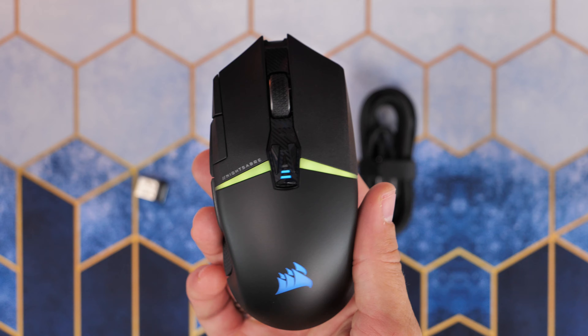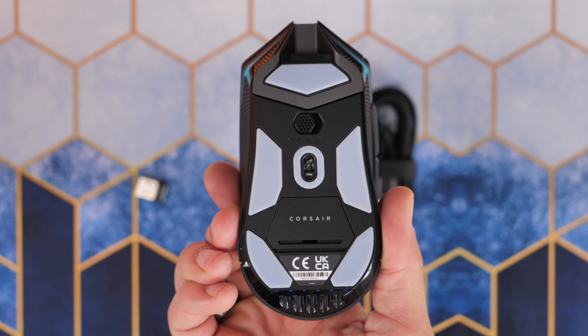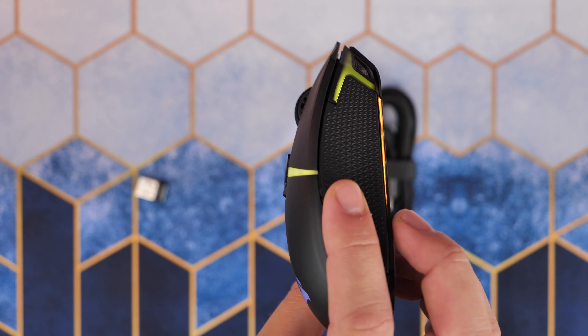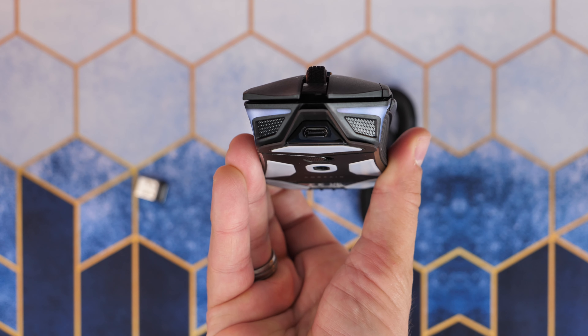It has an interesting shape that's a bit slimmer than other Corsair mice I've seen recently. It's a perfect fit for medium hands with a palm, claw, or fingertip grip, so it's multi-capable and designed to work with a variety of different games.